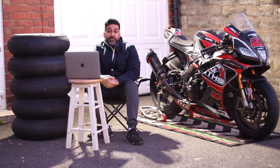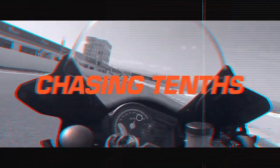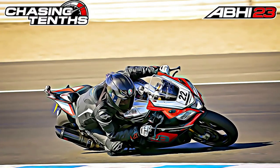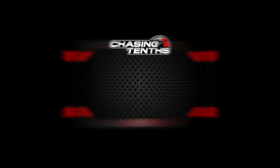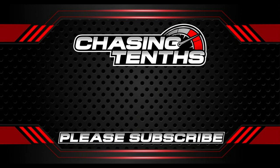I hope you found this video interesting. If you want to watch more videos like this, please like and subscribe to the channel. More tyre compound videos and racing and track day content are coming soon. Take care, look after yourselves — thanks for watching, I'll see you next time.